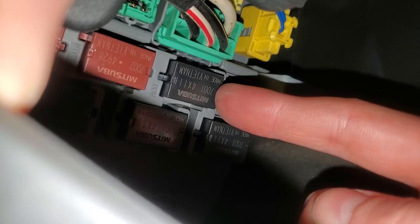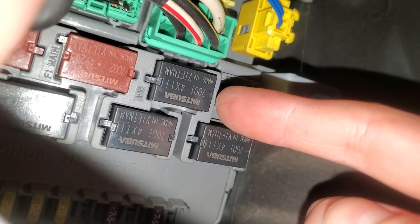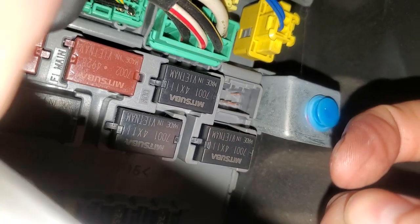The relay to check is this one right here — that's the relay for the accessory power outlet, also known as the cigarette lighter. Just grab it with some needle-nose pliers, rock it up and down, and pull it out and it will come out.